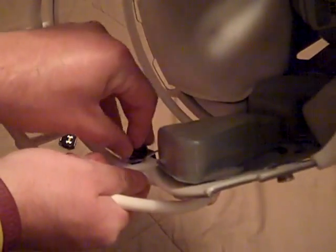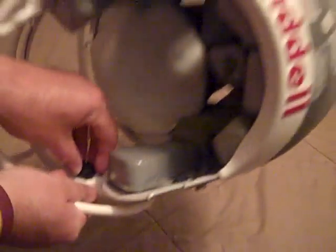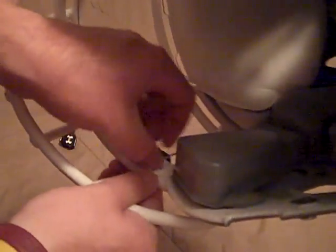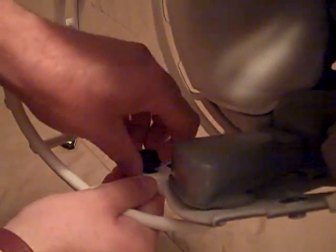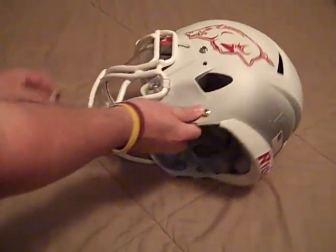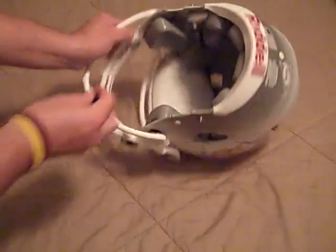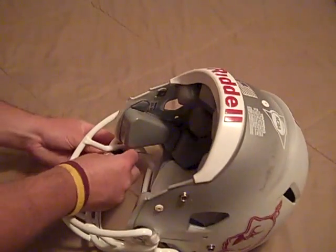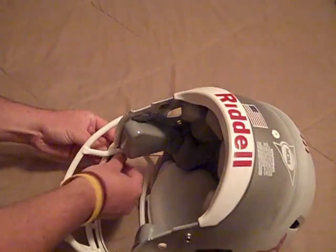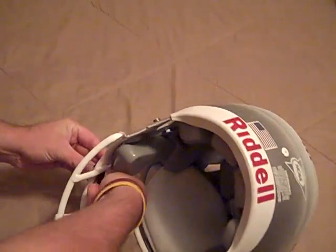I'm going to show that to you. Just line it up, then take the screw part and tighten it. Get it about as tight as it'll go — you don't want your visor moving around. Got that one, and then same deal on the other side: line it up. I went ahead and re-tightened my face mask back so it wouldn't be moving around while putting this on.